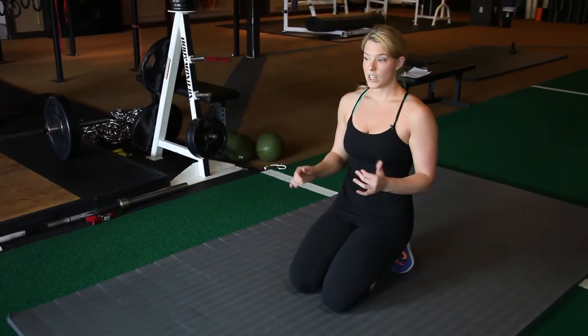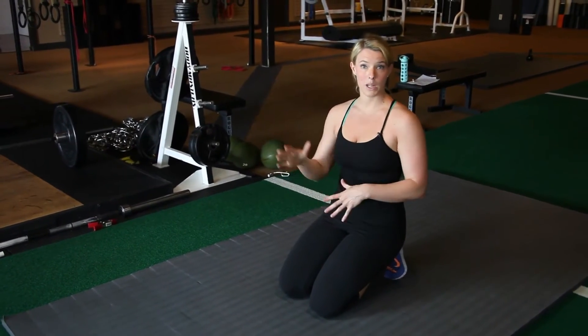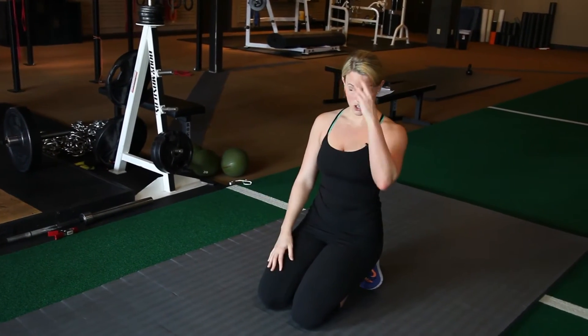A more challenging variation: you can do the bird dog and take a couple of diaphragmatic breaths when you're in that position. You're breathing while you're challenging your stability.